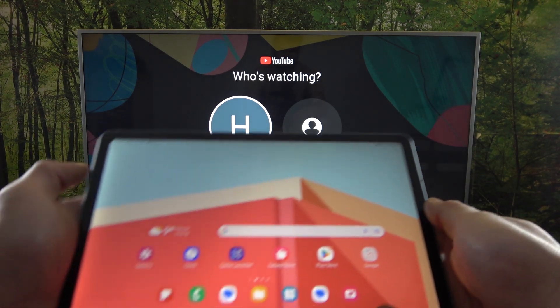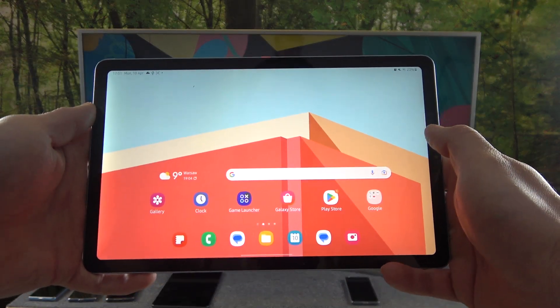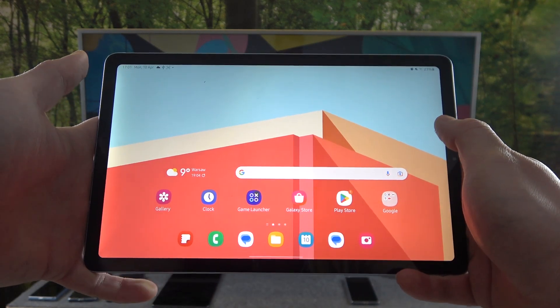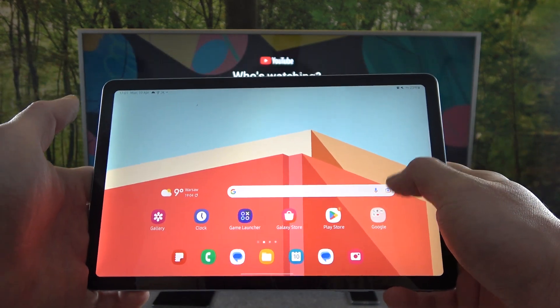Hello! In front of me I've got Samsung Galaxy Tab S6 Lite. In this video I'll show you how to cast screen from tablet to TV using YouTube app.